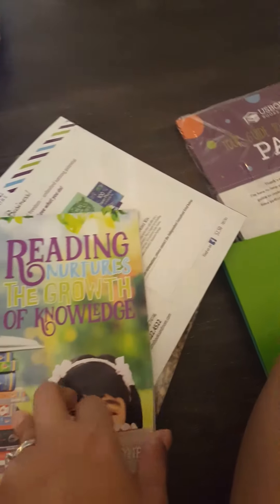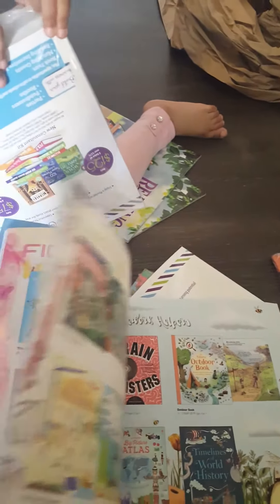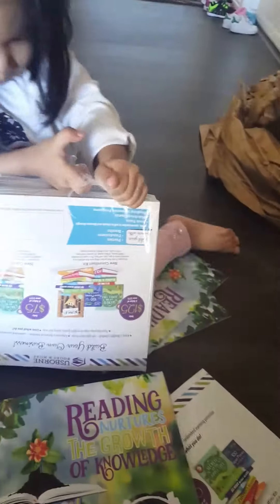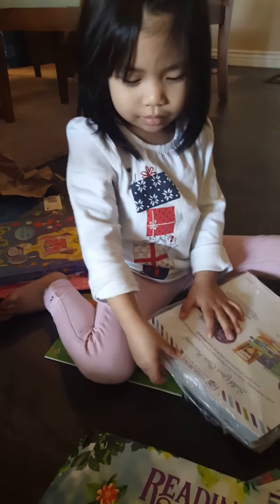Yay! What's in here? Reading — Usborne growth of knowledge. This is our catalogs too. So much books to choose from — so nice. There's a lot of books in here. Oh my goodness, it's a lot. Brain twisters. Okay, Katherine, say goodbye now. Bye. Thank you for watching.